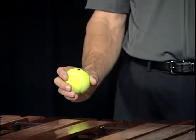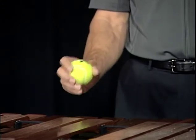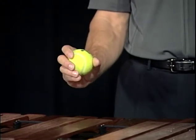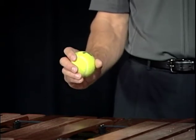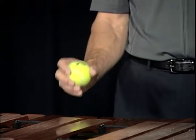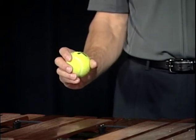The motion for your double vertical strokes will look like this. Almost as if you're going to bounce the ball on the keys, but you don't let go. Notice that the ball stays up most of the time.